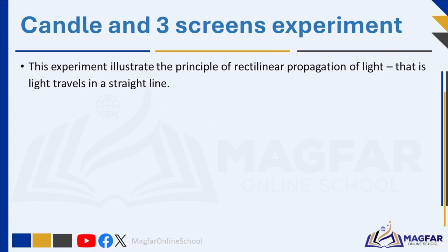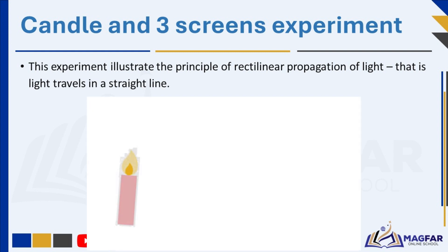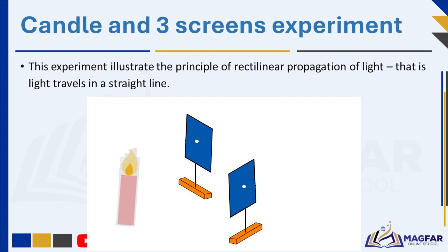The candle and three screens experiment illustrates the straight line propagation of light. To set up this experiment, you will need a candle and three screens with holes in them. These screens are typically made of opaque material like cardboard or wood with small holes through them. The candle is placed at one end of a long table or surface. The three screens are then positioned along the table, one after the other, in a straight line from the candle.